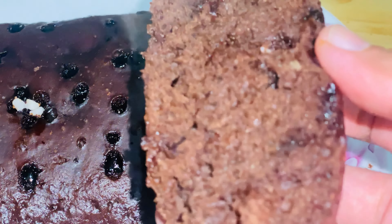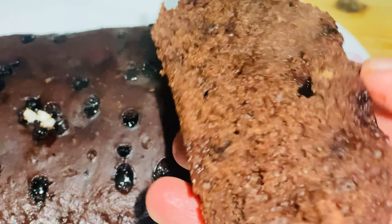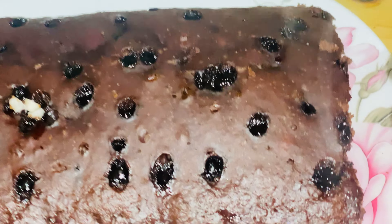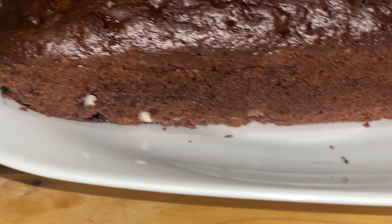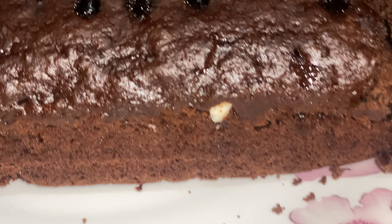You can see how soft the bread is. Viewers, do try this recipe and tell me in the comment box how your bread turned out. If you haven't subscribed to my channel, please subscribe. If you liked the video, give it a like. Take care of yourself — Allah hafiz.